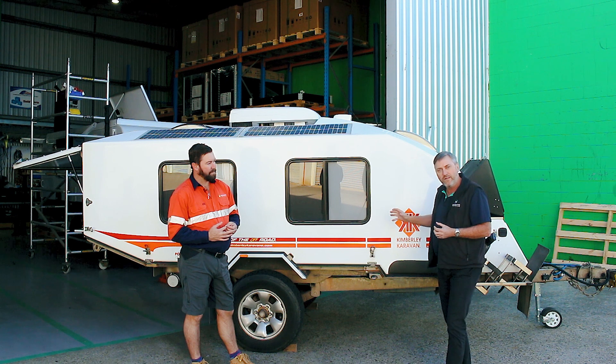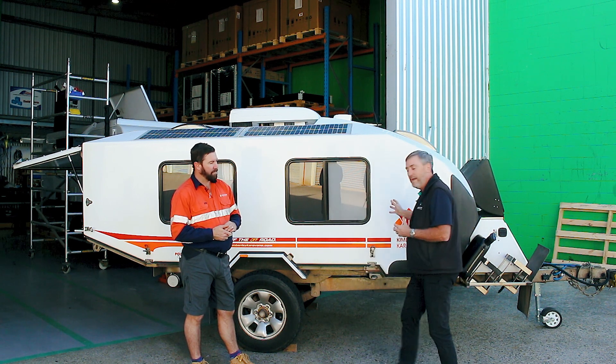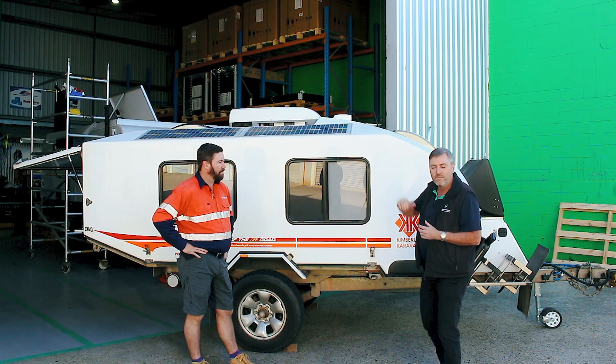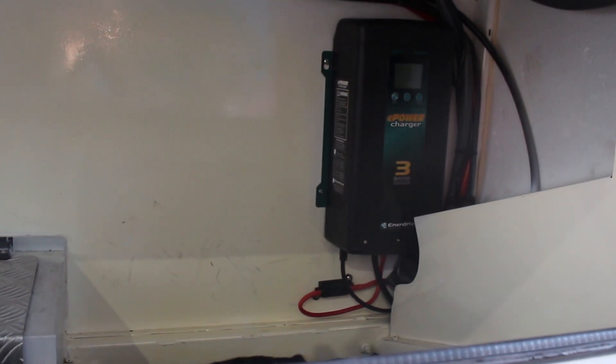We're finding at Enerdrive we're getting a lot of these old caravans that need a big battery system. These campers have quite a large power draw. Sometimes they can have the ability to run the air con. They've got 12 volt fridges, lots of lights — they're a very power hungry camper because of what's in them. They're a great system. So what do you do to put a big power system in a camper like this? You go lithium. It's the only way to go.